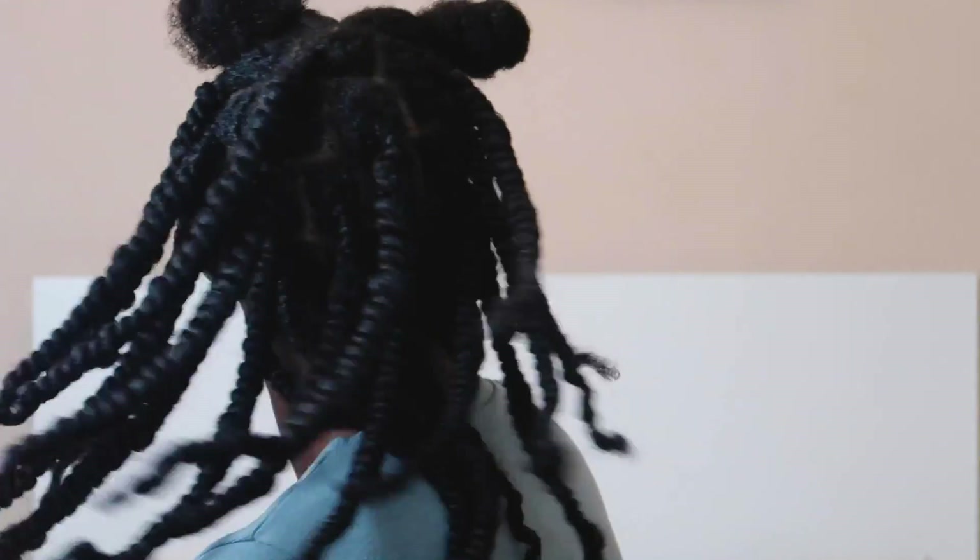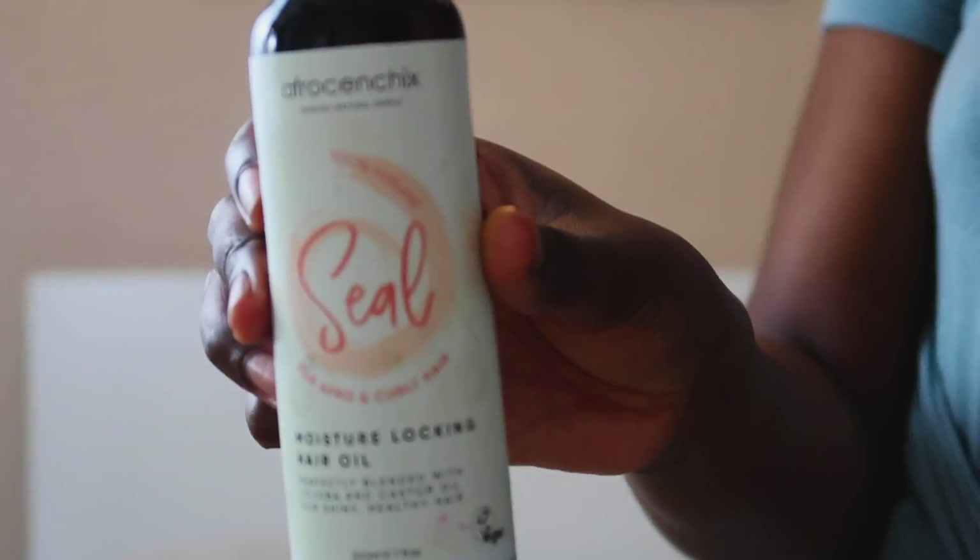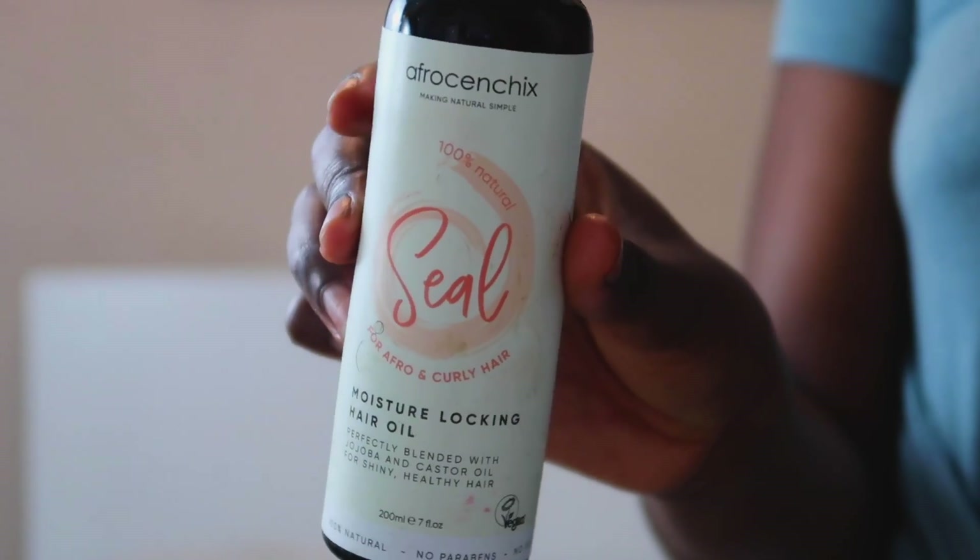I know I can definitely get a lot of wear from this. If you want to find out exactly how I did this, stay tuned. My hair has already been moisturized and sealed and it's freshly washed. To moisturize I use the Camille Rose moisture milk, and to seal I use the seal from the Aphrocentric line.